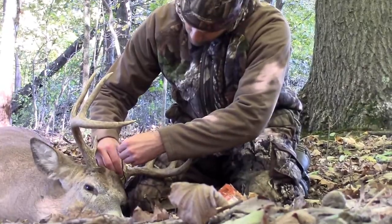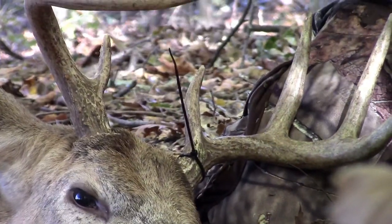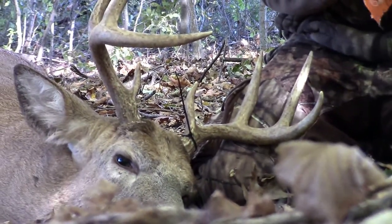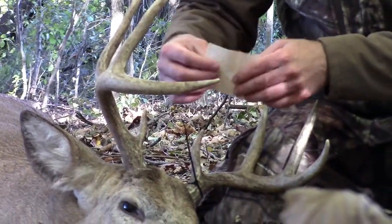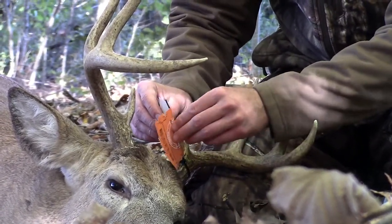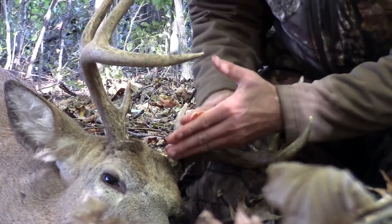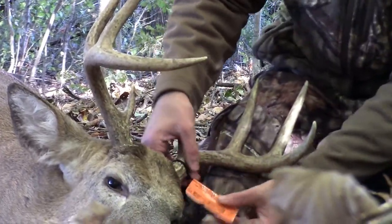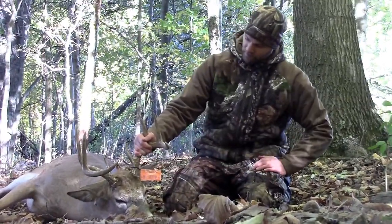Just go ahead and wrap that around like so, leave that sticking out. Take your tag off the plastic, right in the center — you're going to want to stick it on, fold it in half, fold it in half, stick it together real good. It stays on that zip tie like it should. There it is — tagged buck.